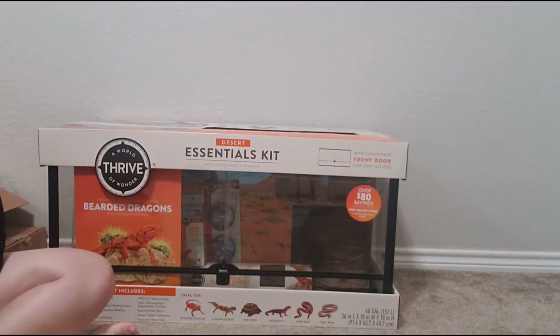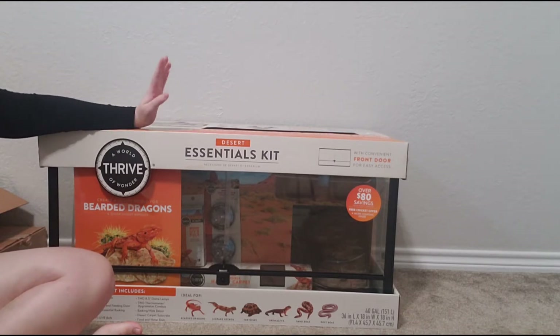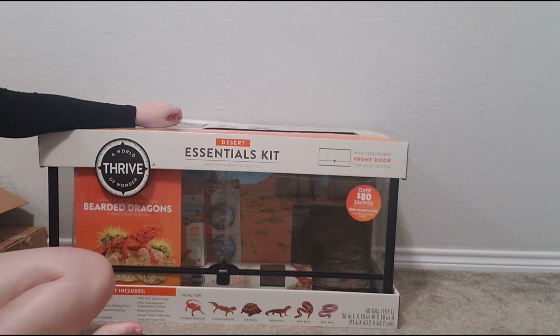Hey y'all, it's Layla. Today we are going to be unboxing and reviewing the Thrive Desert Essentials front opening 40 gallon tank. I did a video a little while ago on the 18x18x24 one, and I bought this on Black Friday. It was $100 off, so it was $140. It's typically $240.